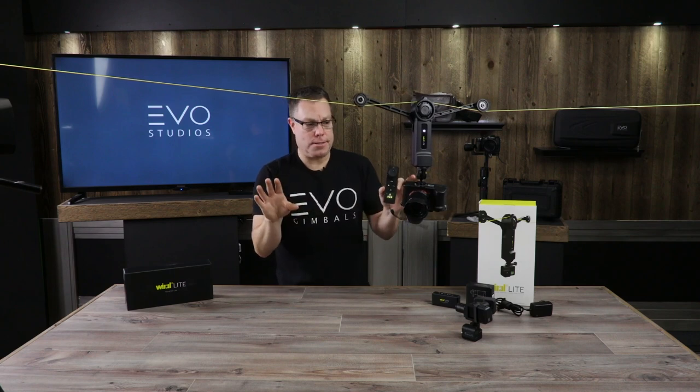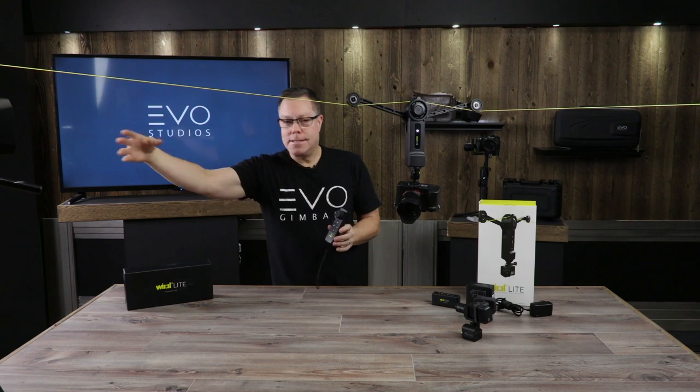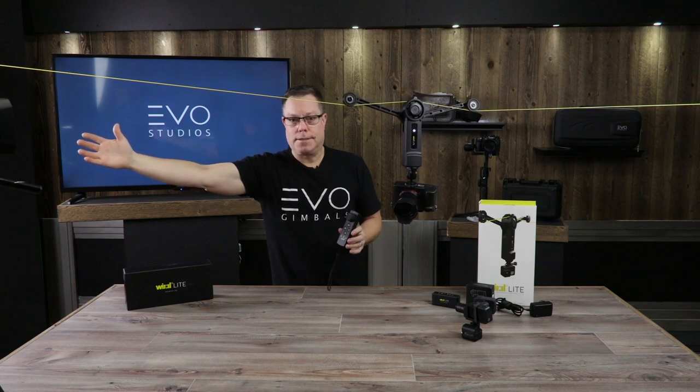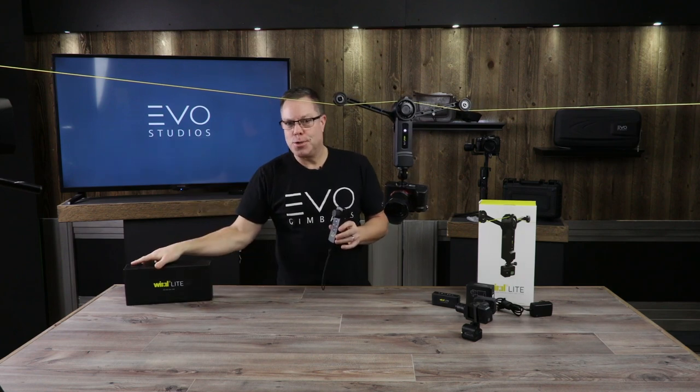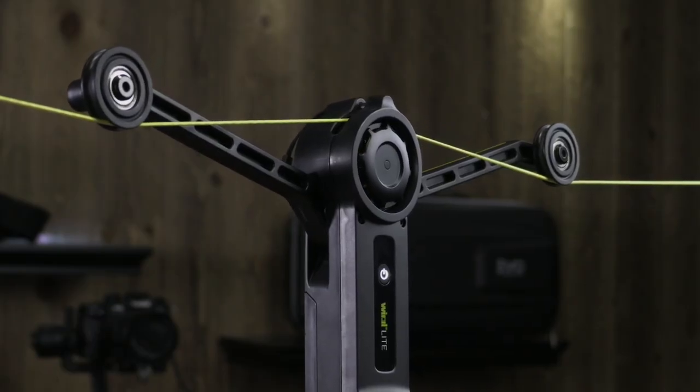You can set this up at however long you want — up to a hundred meters. It's crazy how long you could set this up. This thing is amazing; I can't believe they figured all this stuff out. I'm very impressed.